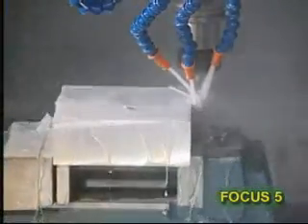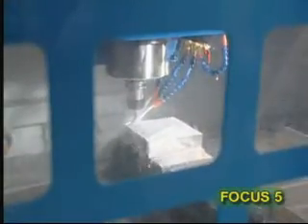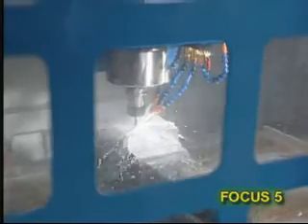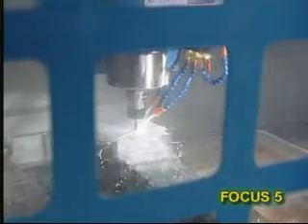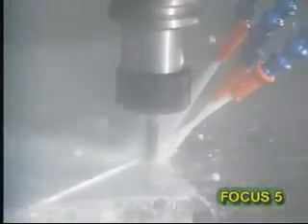Here, aluminum alloy 6061 material is machined using a standard German test program. A common machine takes two hours to finish the work, whereas the Focus 5 takes just one. Ultimately, the workpiece machined by the Focus 5 has a better quality finish due to its accuracy.